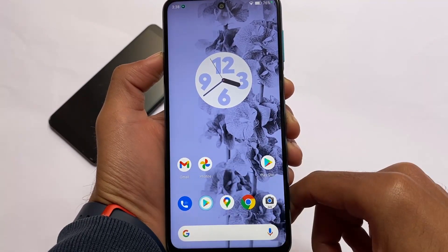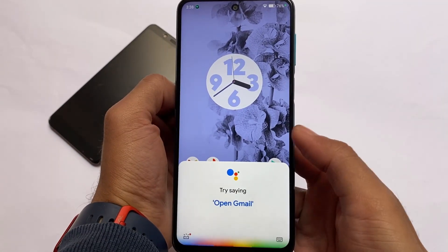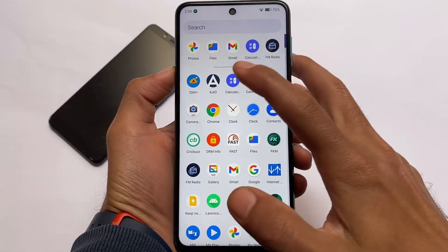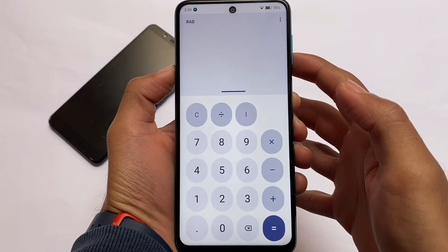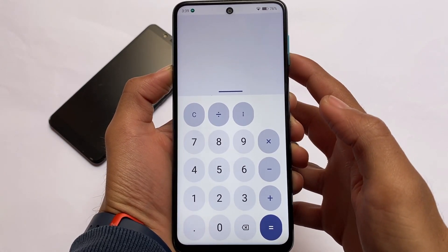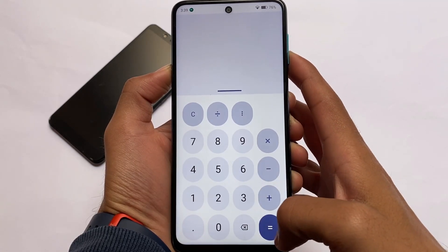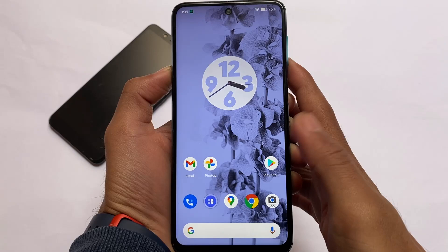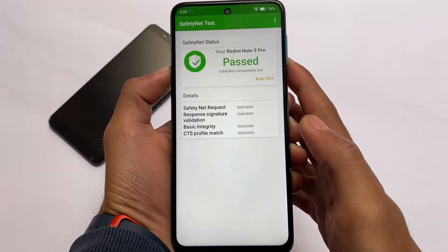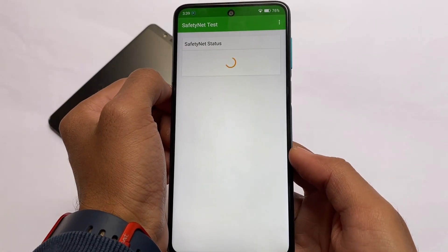Google Assistant is working fine. Everything else is good — you have some Material You themed apps, for example the calculator, which is a AOSP calculator but themed according to your wallpaper. This is actually unique to OctaviOS right now; as far as I know, no other custom ROM has implemented this so far.